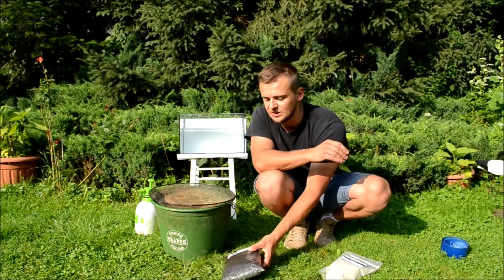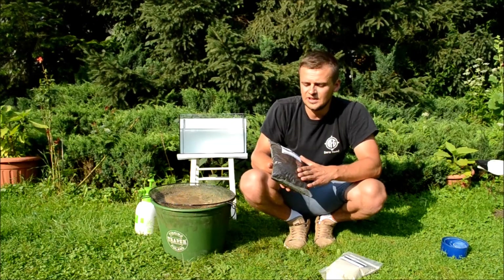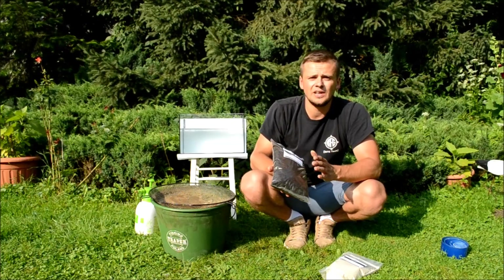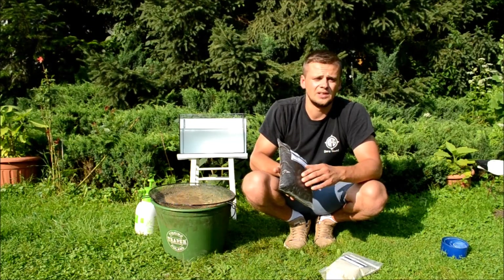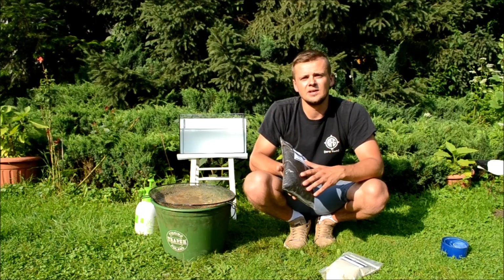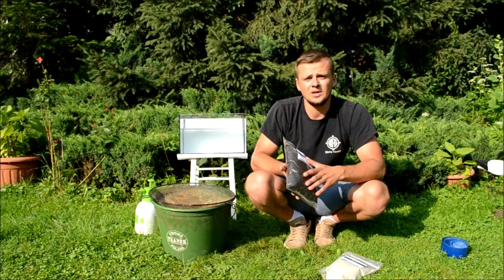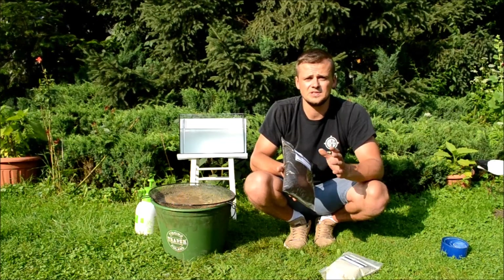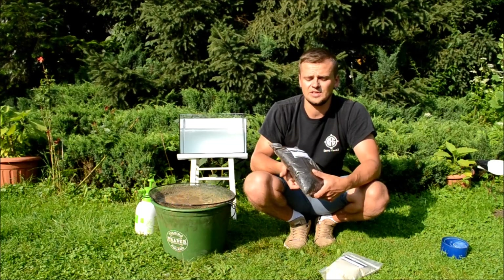Kilka słów na temat samej ziemi. Cechą charakterystyczną ziemi bełchatowskiej jest jej wyjątkowa lekkość, co oczywiście wpływa na to, w jakich warunkach jest ona używana. Najczęściej używamy jej na płytkich zbiornikach z dość miękkim dnem. Dzięki użyciu takiej ziemi kule, które uformujemy z tej ziemi, nie utoną nam w miękkim osadzie.